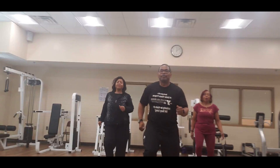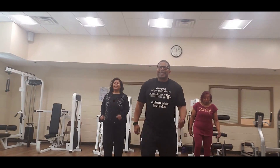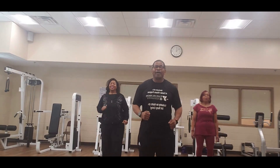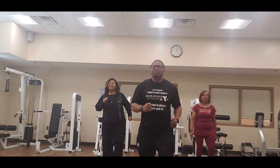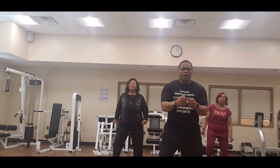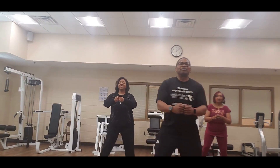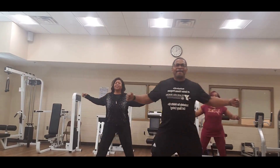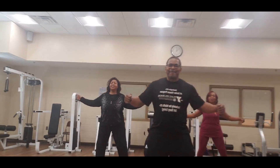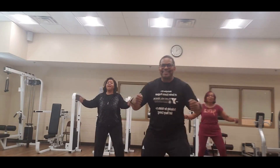March out. Deep breath through your nose — let it out through your mouth. And four, three, two — let's step to the right, side to side. Bring the arms up. Let's open up, y'all — four.